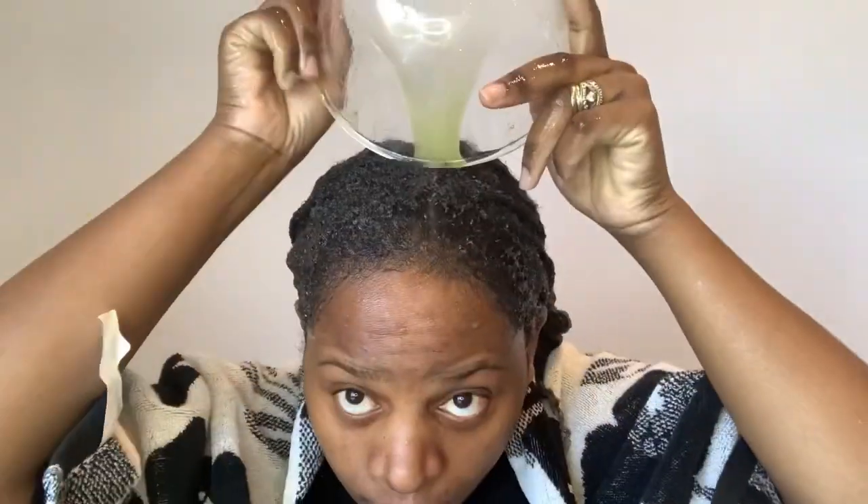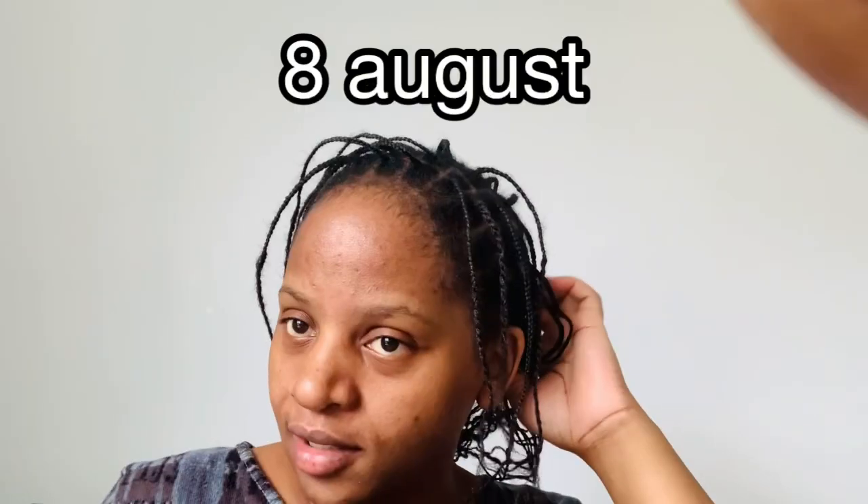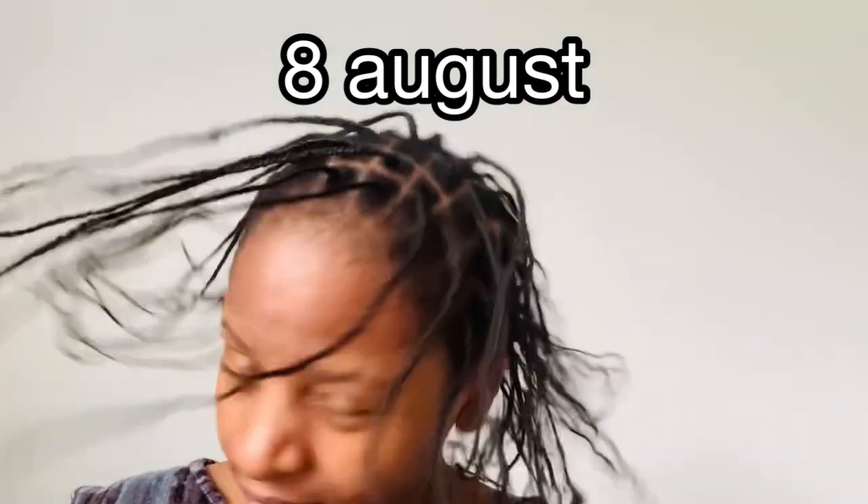I'll put a video on how to do mini braids on natural 4C hair in the description box below. I really think this protective style is one of the best protective styles you can do to grow out your hair. On the 8th of August I did another mini braid protective style as well.